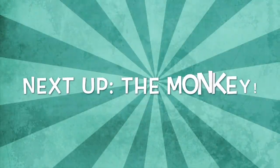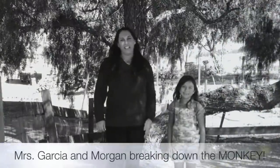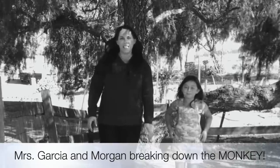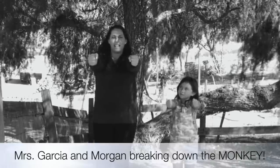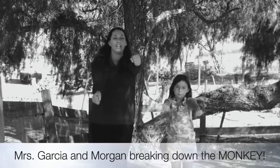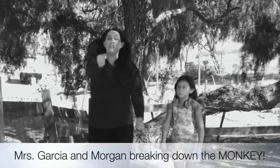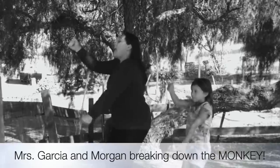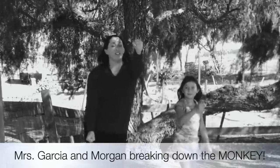Next up, Mrs. Garcia will teach you the monkey. With special friend Morgan today, she's going to help us learn a really fun dance from the 60s called the monkey. It's really easy to do. You're going to start with your arms out about shoulder width. Your arms are just going to move up and down from here. If you want, you can turn to the side, bringing it back around, and add a little bounce as you turn. With your knees, you can bend your knees.